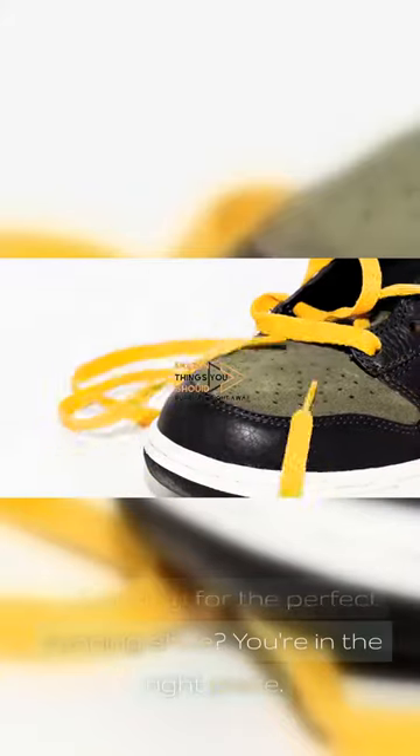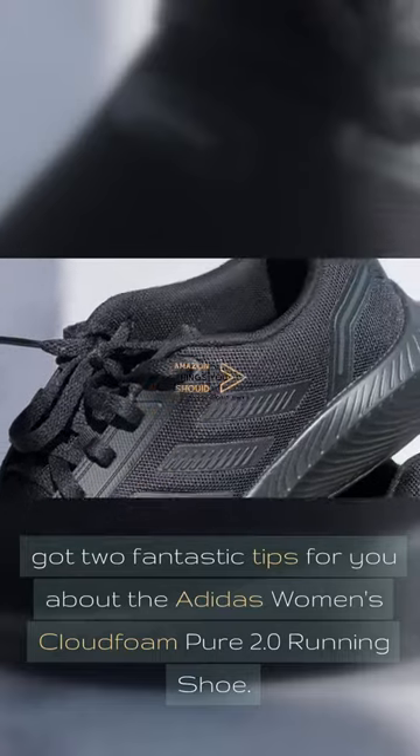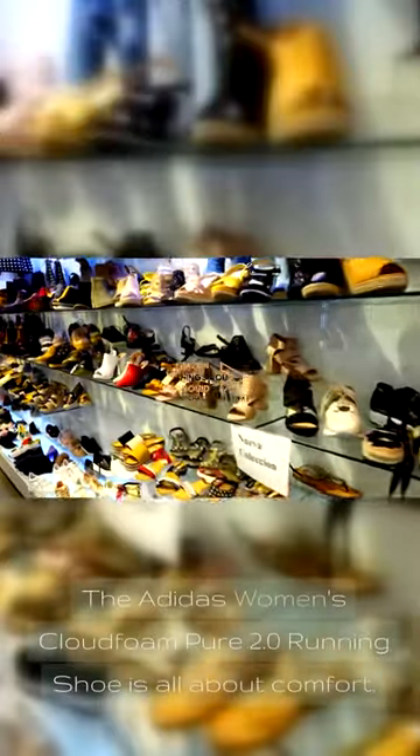Looking for the perfect running shoe? You're in the right place. In today's quick video, we've got two fantastic tips for you about the Adidas Women's Cloudfoam Pure 2.0 running shoe. Let's dive right in.